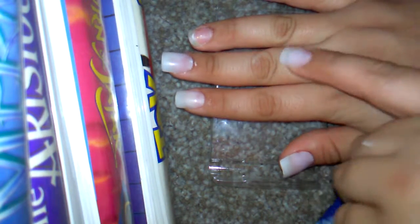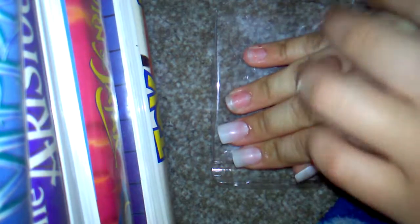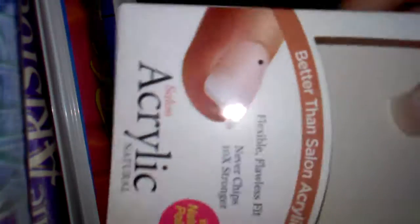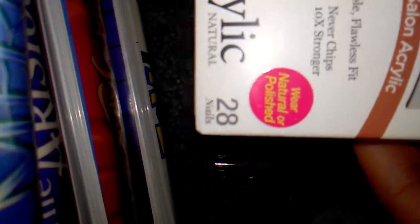Okay, so I have three nails done, two left more. And yeah, we'll almost be done. So if you guys are wondering, this pack comes with 28 nails. So yeah, it'll last you longer.